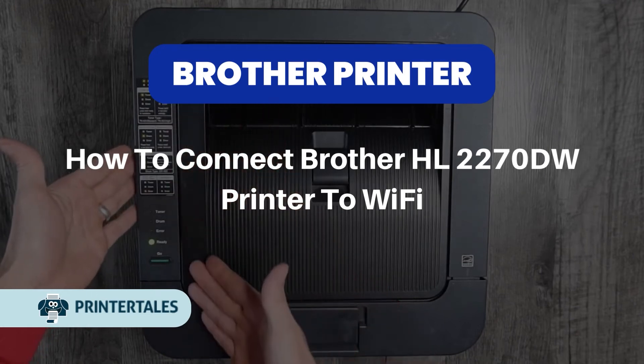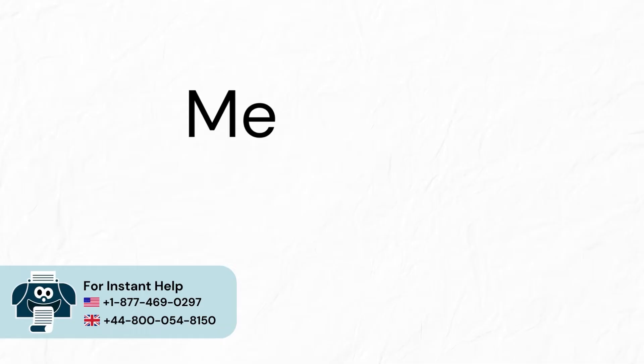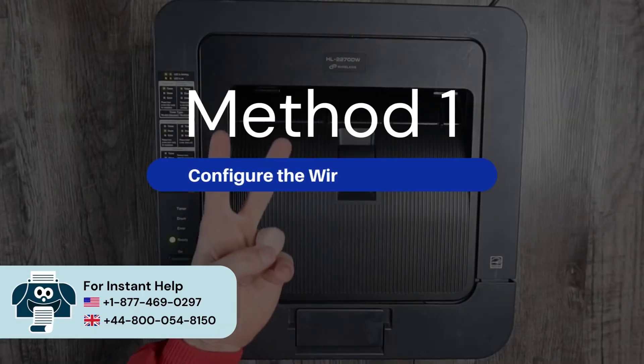How to connect Brother HL2270DW printer to Wi-Fi. Two quick methods. Method 1: Configure the wireless settings.